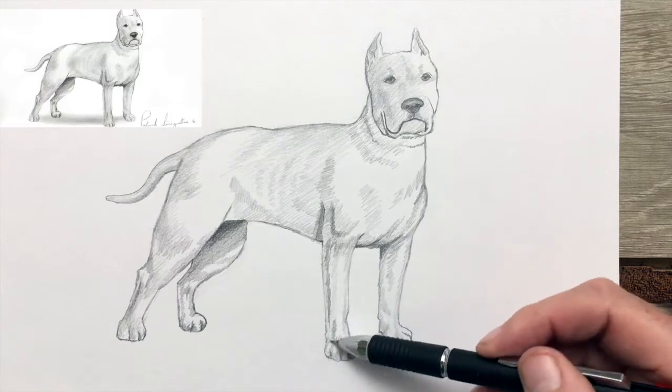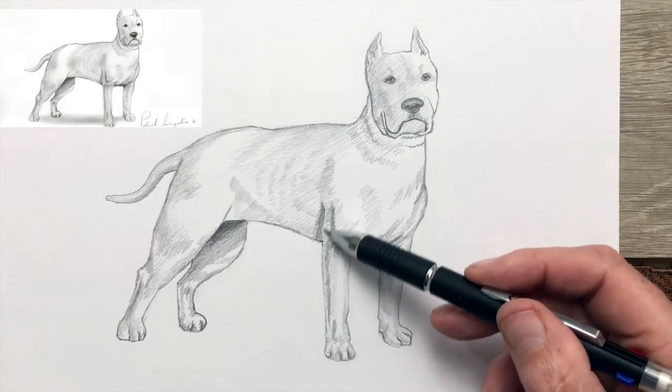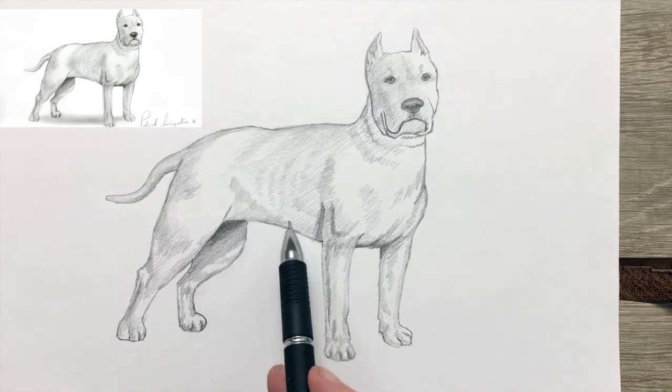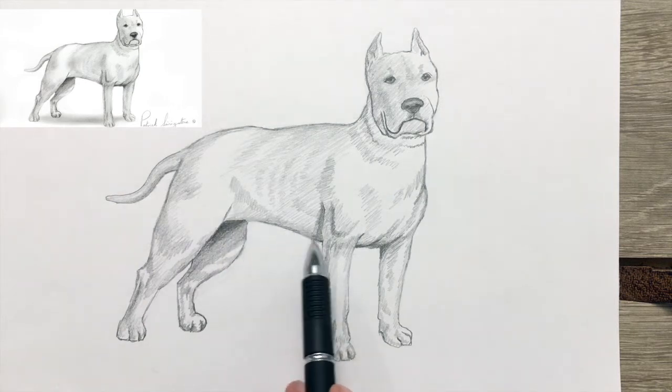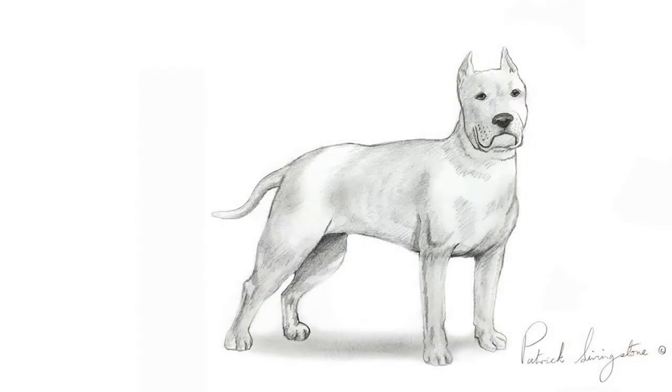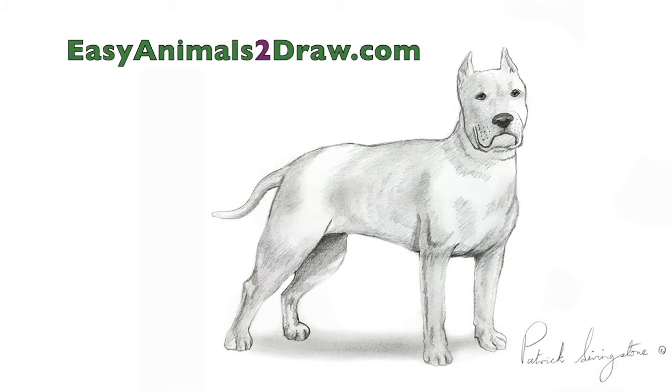I'm just refining some areas a little. And there we have it — one pit bull. So until next time, happy drawing!